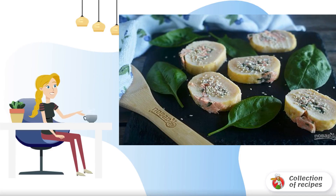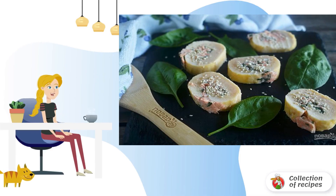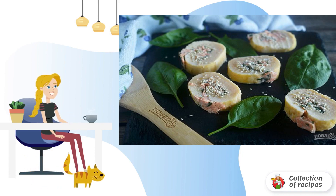Rolls are a great snack. Omelette rolls are prepared quite easily, and taste is not inferior to ordinary rolls. Perfect as a snack. Delicious and simple.